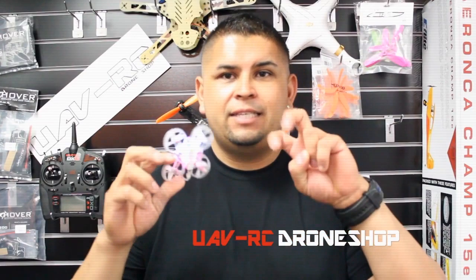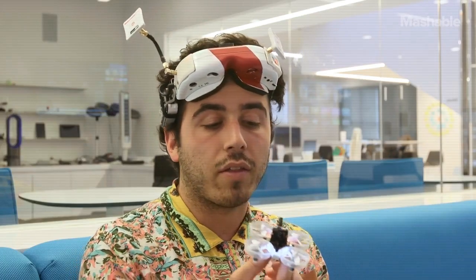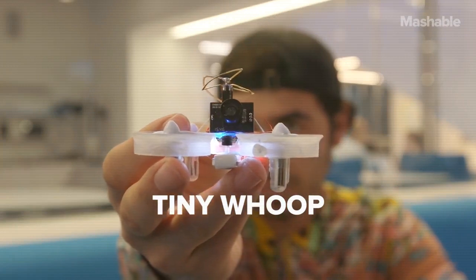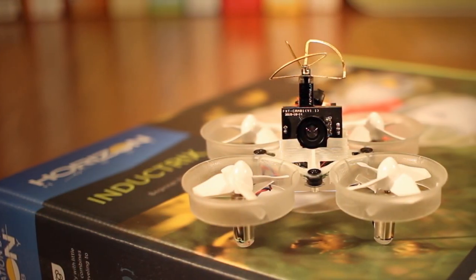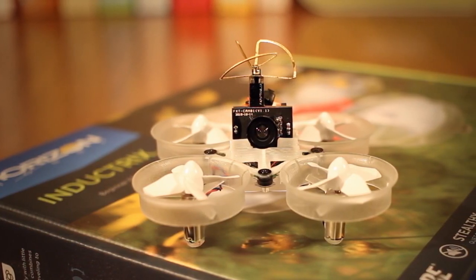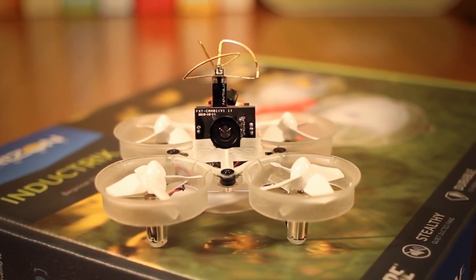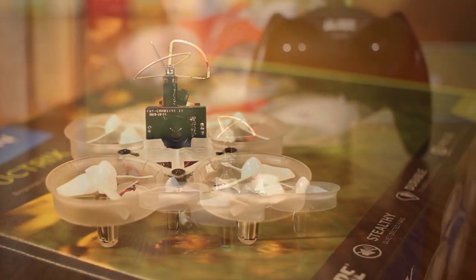Five things many people don't know about the tiny whoop. Today I am flying this tiny whoop mini-drone here in the office. There are hundreds of build logs, how-tos and flight videos out there, but seemingly no proper introduction.